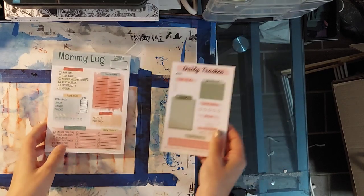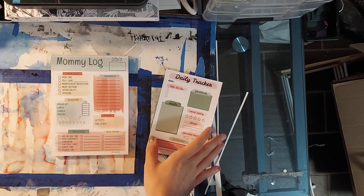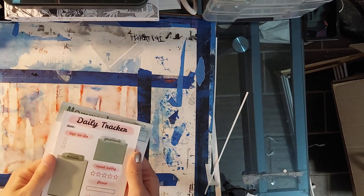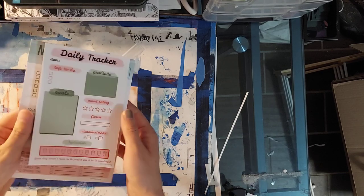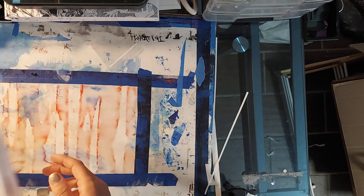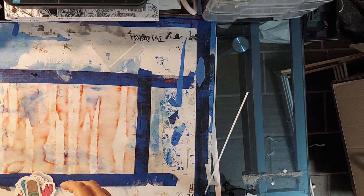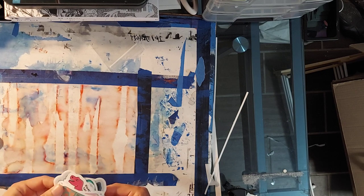I've also been working on some other notepad designs but I'm holding off on putting them to print until these ones gain traction, because you can't spend all your money on stuff if it's not selling. I do want to make one for dads too. Then I was working on a mental health sticker collection, because that is very extremely important to me. As part of the coloring community, you guys understand mental health — a lot of us color as a way to deal with anxiety and other health issues.